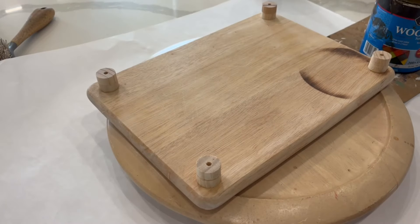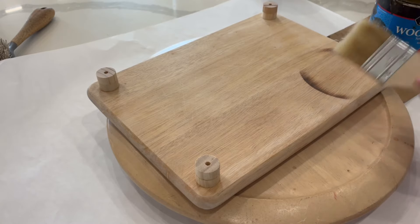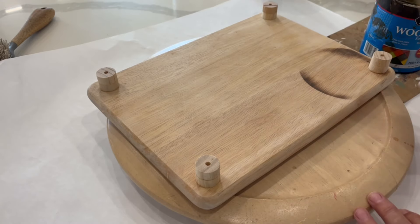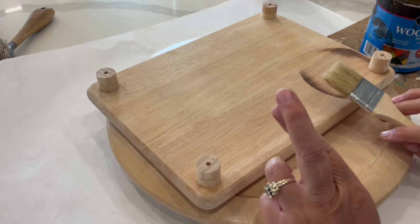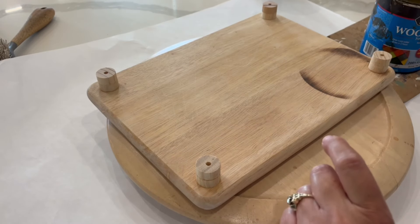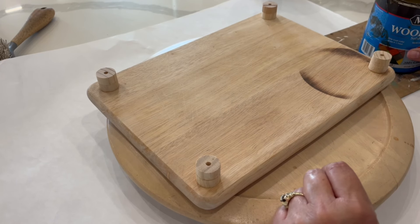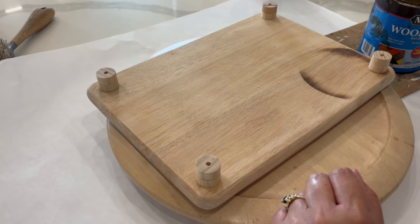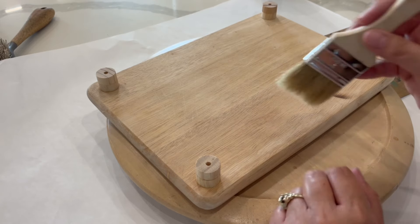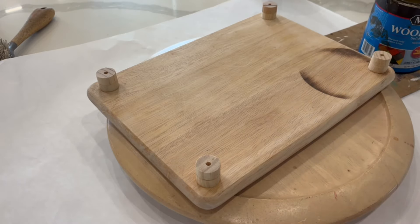Now I'm going to attempt to stain this — normally my husband is the one who does this when we flip furniture, so this will be my first time. Fingers crossed! I'm using Minwax water-based stain in dark walnut. I'm going to brush it on, wipe it off, and hope it turns out.